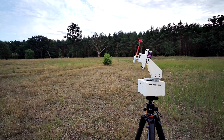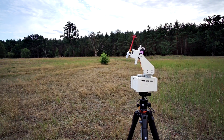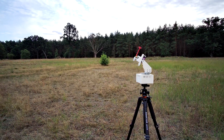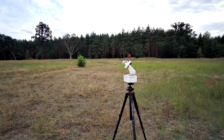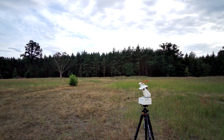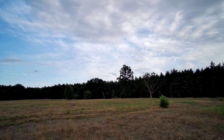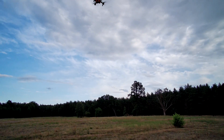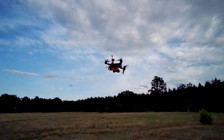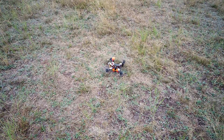Now the final test — what's going to happen when I engage this thing during the return to home. And it's landing. So far so good — seems like this thing is really indeed working.